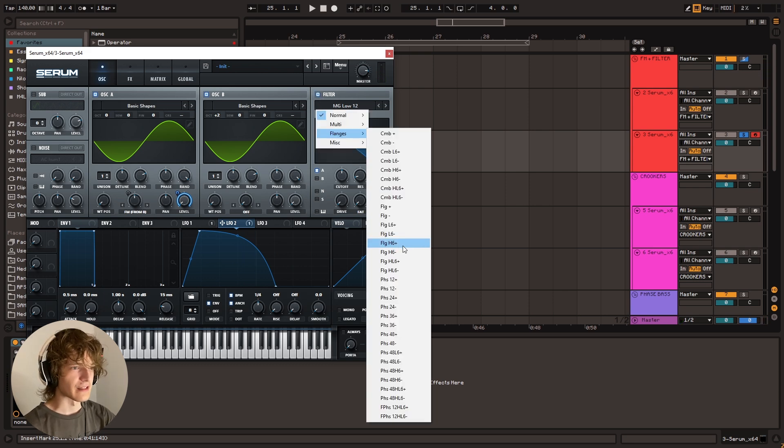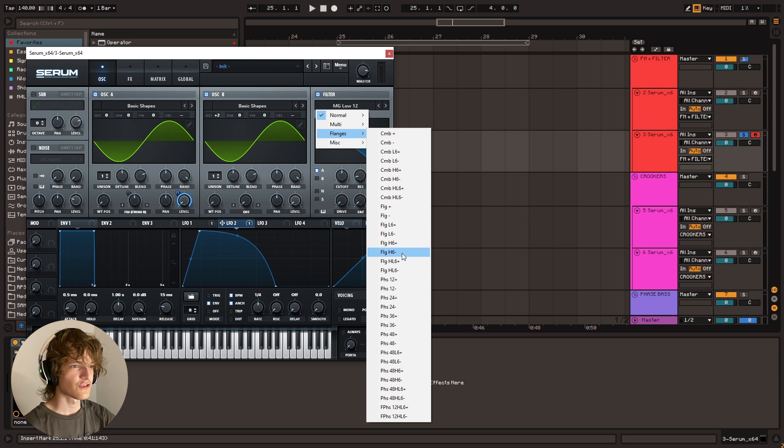In particular, I think Flanger H6 negative. We're going to take LFO 1 and put that on the cutoff. And we're just going to move that around until we get kind of an interesting resonant peak — something like that maybe. I think that sounds good.